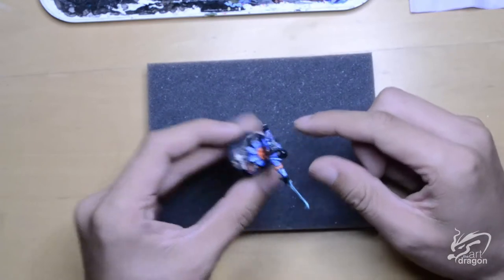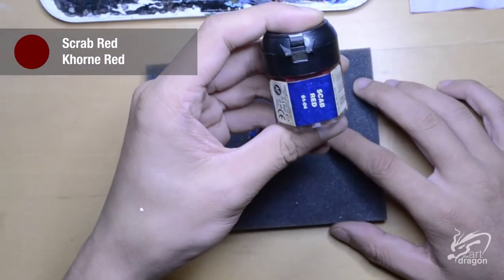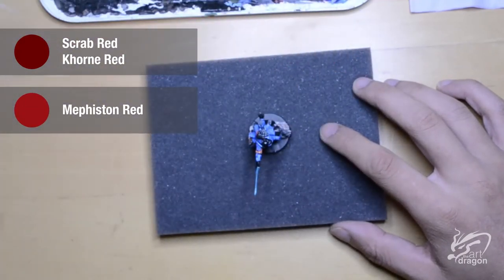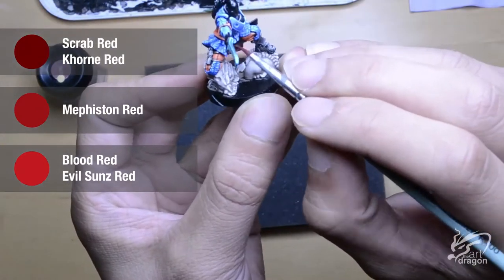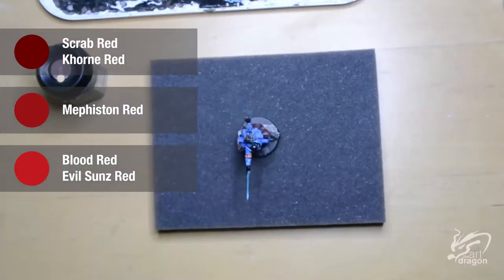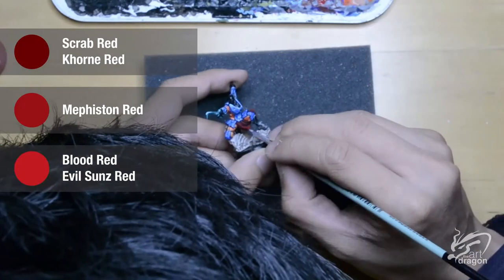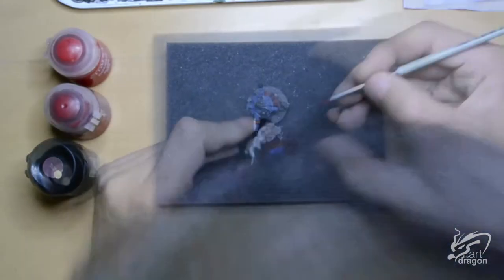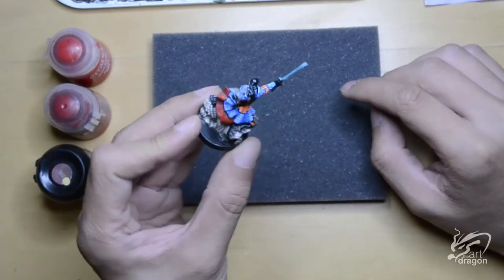Moving on to the two sashes. I wanted to go with red, and to do that I am going to start with Scarab Red as my base, then move to Mephisto Red as my midtones, and finally Blood Red as my highlights. The red is now done and it is looking quite subtle. I quite like how it looks.